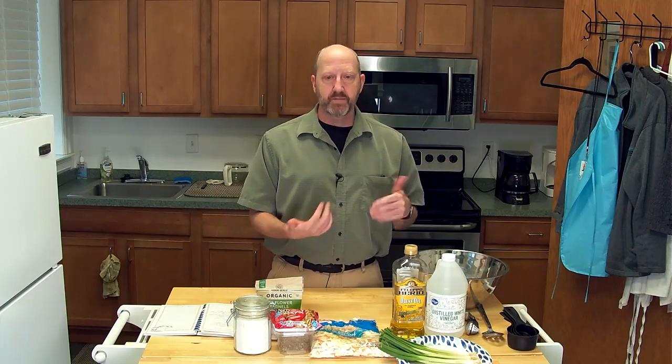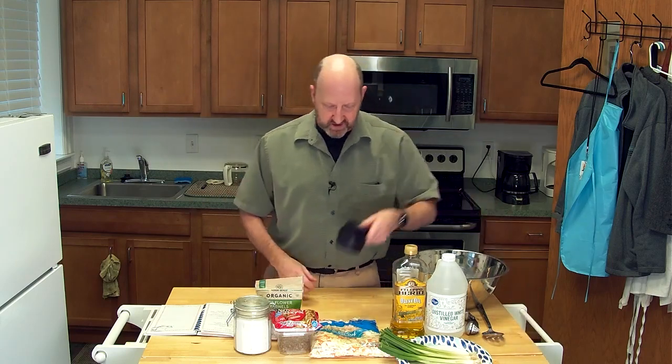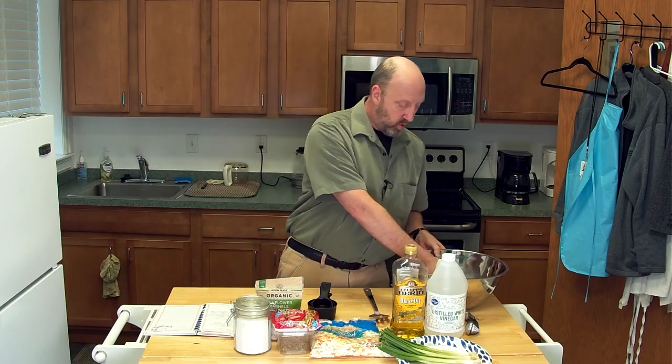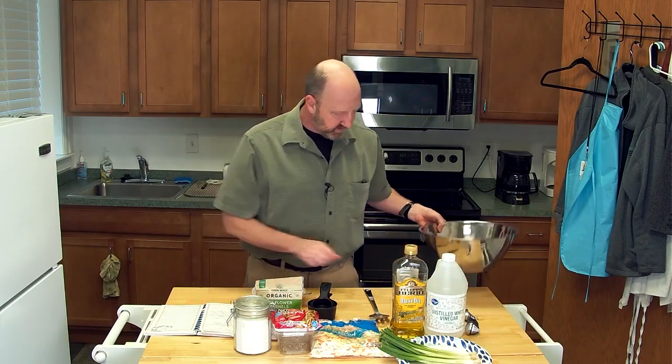The cool thing about making this little Asian salad is it goes quick. I have my measuring cups, my mixing spoon, a big mixing bowl and a small mixing bowl for my dressing, and we can just get started.